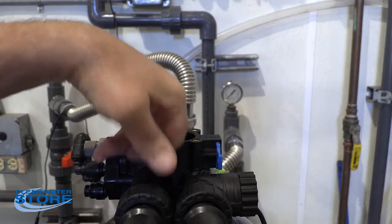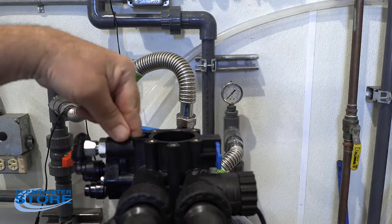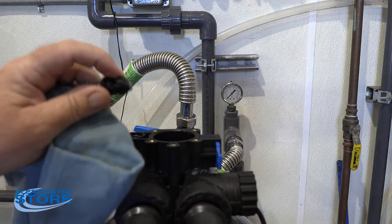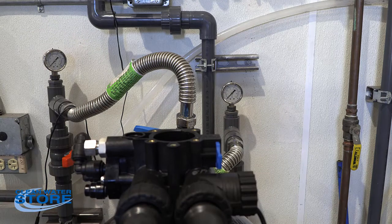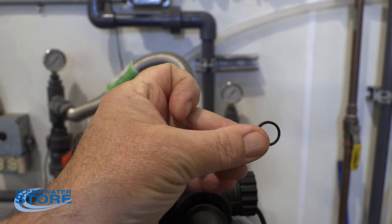I'll go ahead and pull it out here for you. You want to put that O-ring back into that little step before you reinstall it. You can't put the O-ring on here and push it in — you'll deform the O-ring. Here's this other little O-ring right here.